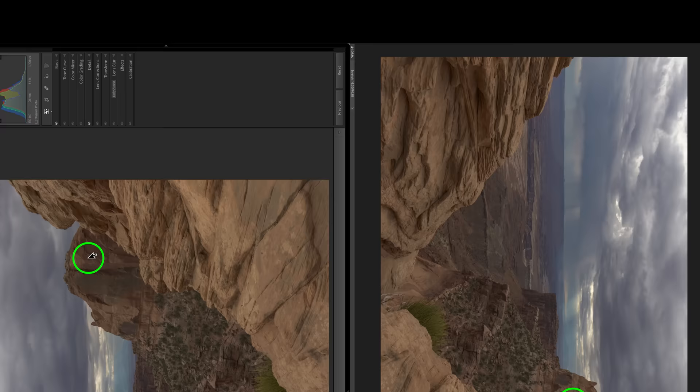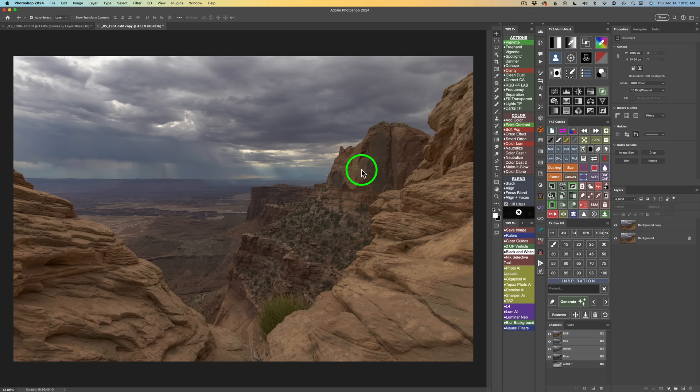Here we are in Photoshop. I'm going to do something a little different today — instead of using zone masks and luminosity masks, I will be using BlendIf exclusively in this edit, just to show you that it can be done. I'll be working off my TK9 Combo panel and I'll have my TK9 CX panel opened up for actions. Everything that's on the Combo panel you will find on the CX panel — they're just found in different locations, set up differently.